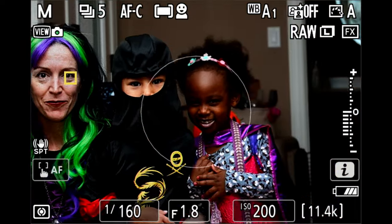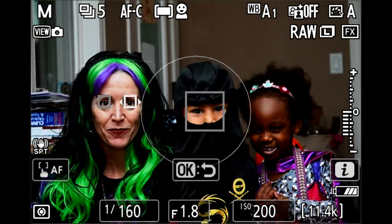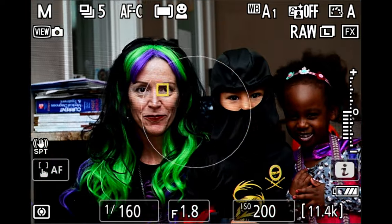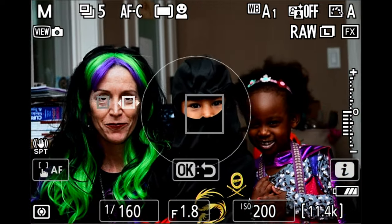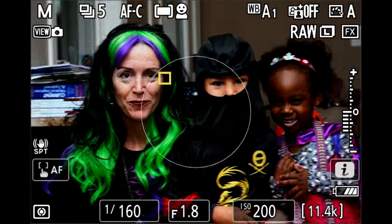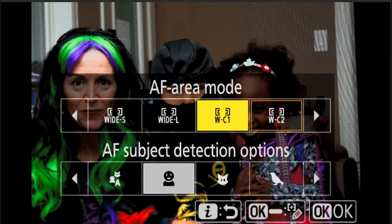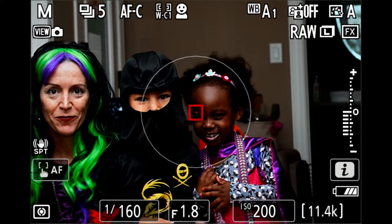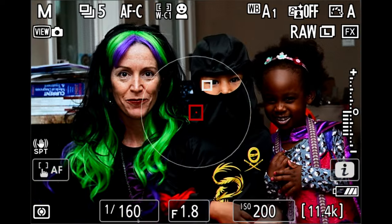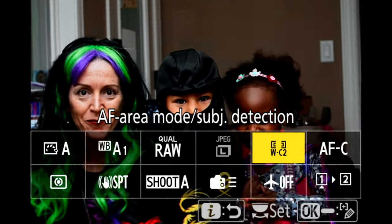You can recompose and it will stay on that eye. This is true for all the wide area focus modes, with the caveat that the focus point — in this case the yellow box around the eye — must remain inside the focus area. In this particular case it's fine because it's the whole sensor, so as long as that person's face stays on screen it will stay on them. When you use smaller focus modes you'll see how it bounces off. I have C1 set to a one-by-one grid and C2 set to a one-by-three grid vertical.